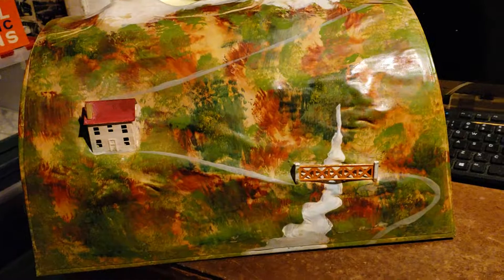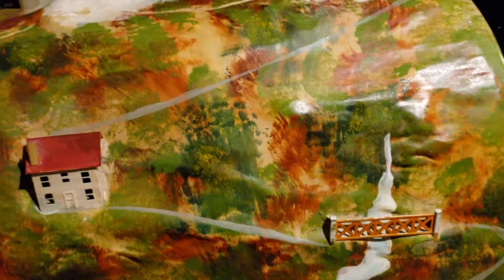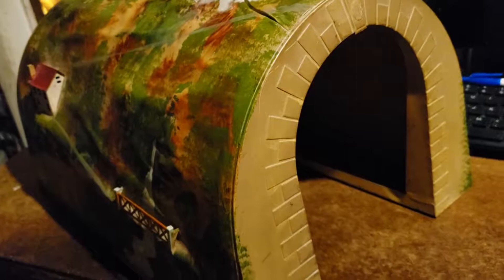These early pre-war tunnels are just beautiful — the way they were made with the house and fence making it three-dimensional, the painting on it, it's a piece of art. They make nice tunnels to put around a Christmas tree, very easy to set up. Being metal, you don't have to worry about it flaking or coming apart. This is the Lionel 120L tunnel, catalogued from 1927 to 1942.